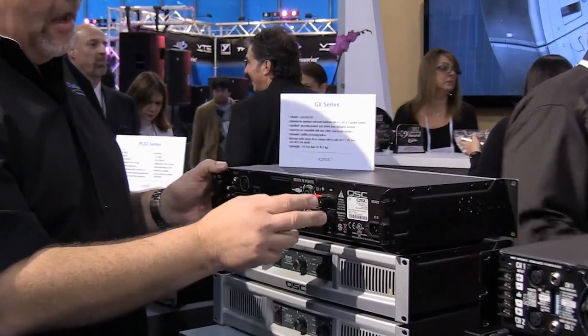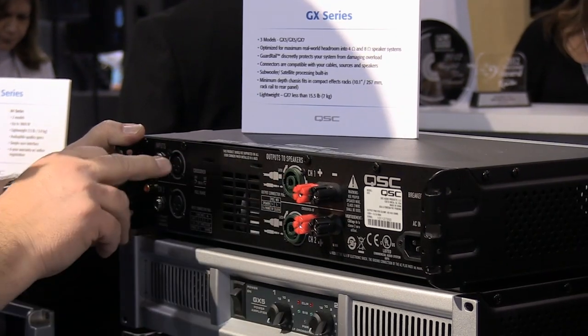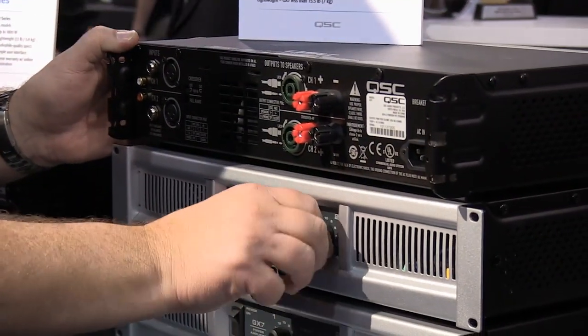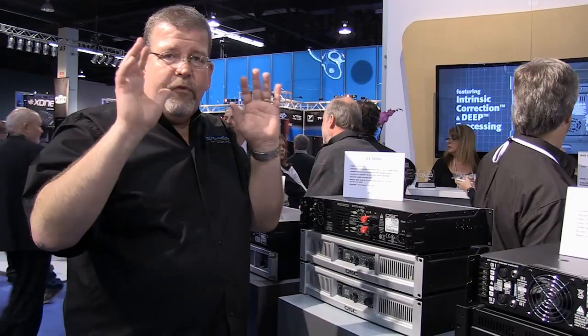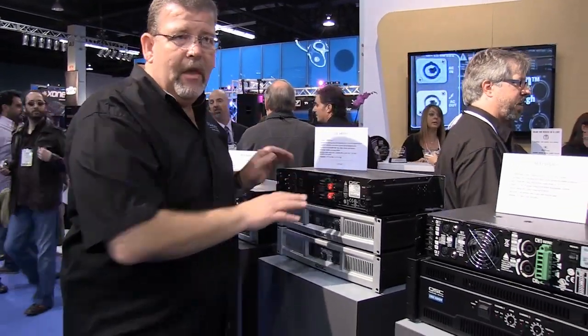On the back panel, you've got Speakon, which is what I tend to use and like, along with XLR and quarter-inch inputs. On the front, again very simple — you've got your control knobs. So if you need a very economical amplifier and you're running sound on a stick at 4 ohms or 8 ohms, then the GX series is a great choice.